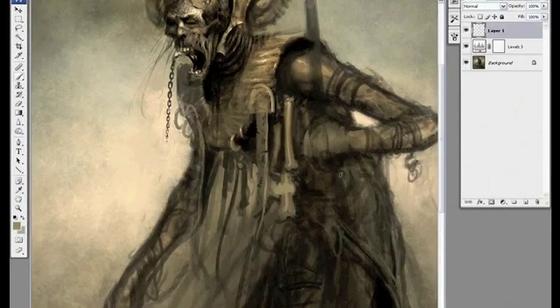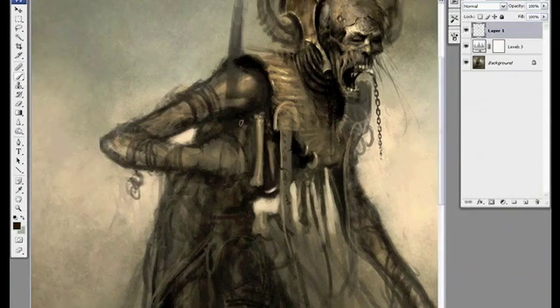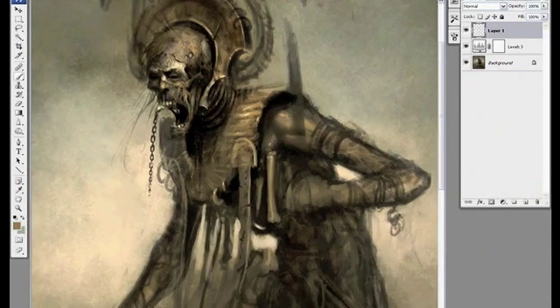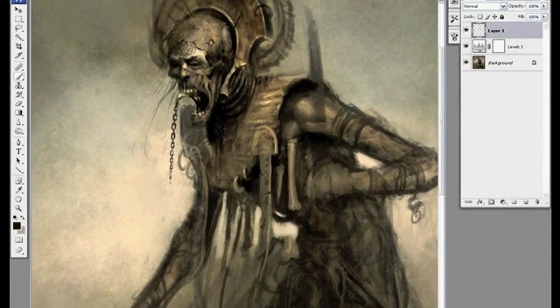The entire time I'm trying to think of ways to make the character look more interesting — positioning things so that if this bone is pointing one way I don't want to have the bone next to it pointing the same way. I want to create some visual variety within the character. I'm also pulling out some negative shapes to give his silhouette a more interesting shape.